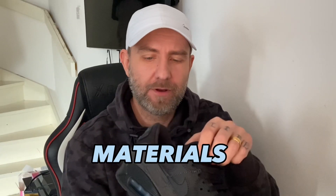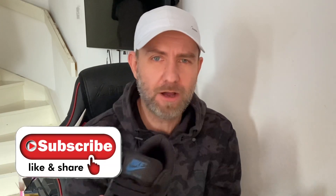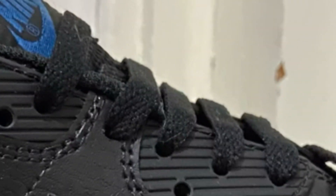Starting off with the tongue — look at the padding on that tongue. This is why I love Air Max 90s: look at the cushion, they're just so squidgy and soft. It's lovely to wear, it's good for your feet. You've got that marina blue on the tongue which looks really nice, though the blue doesn't pop as well as you might like. The laces are cotton — very soft, nothing special.